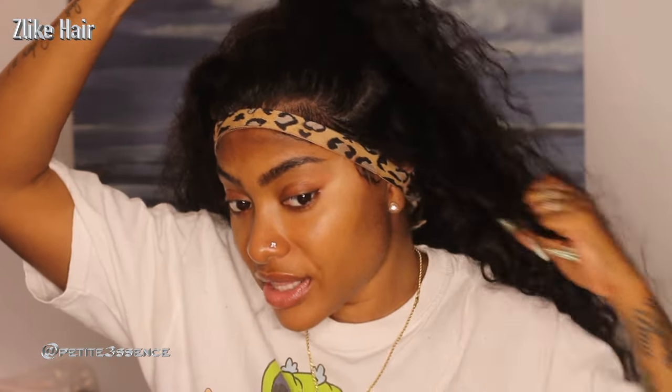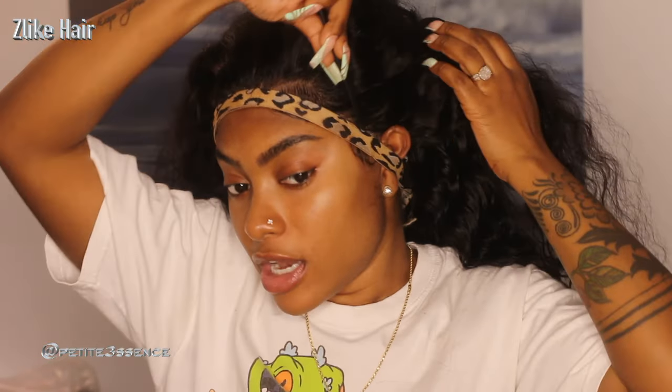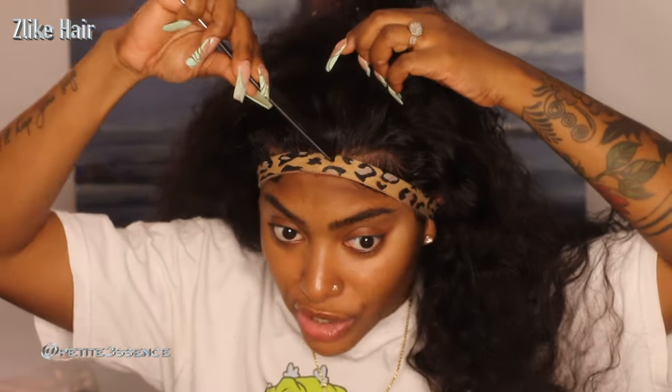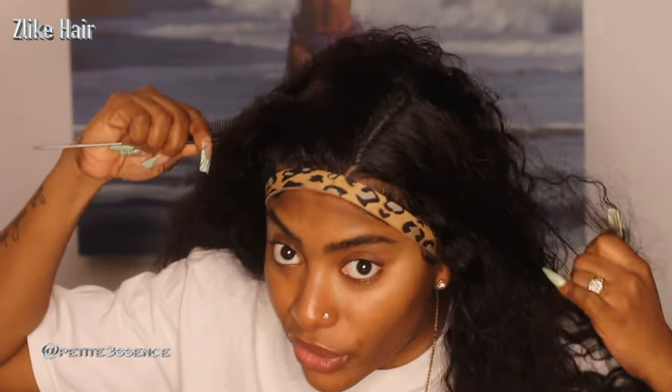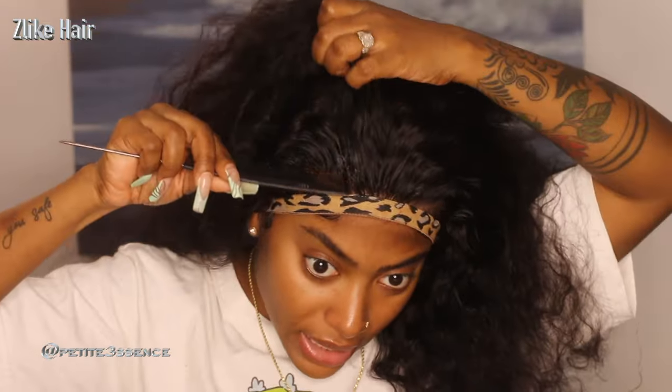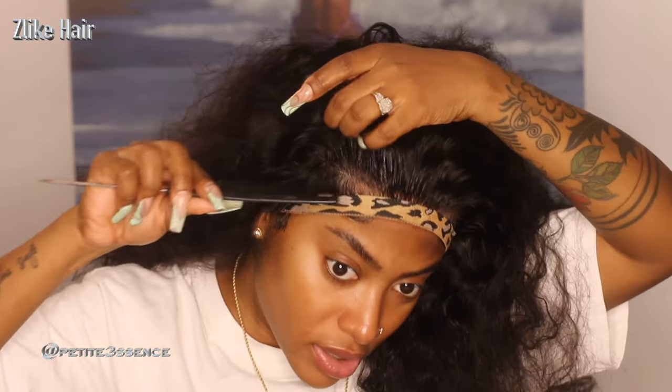So before I move any further, I want to show you that you can fully part this wig wherever you want, because it's a full-on 13x4 lace front. You can do very deep parts in it — you can part right throughout the lace front. You can get a nice deep part or a nice center part, and it looks good.